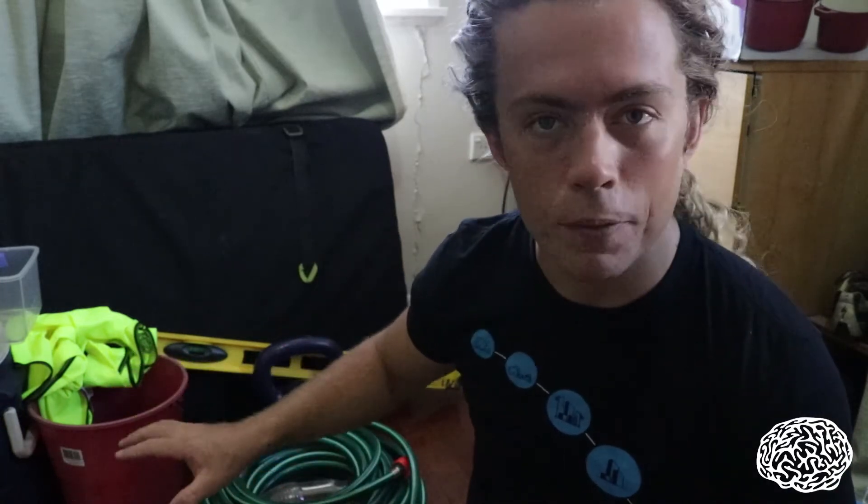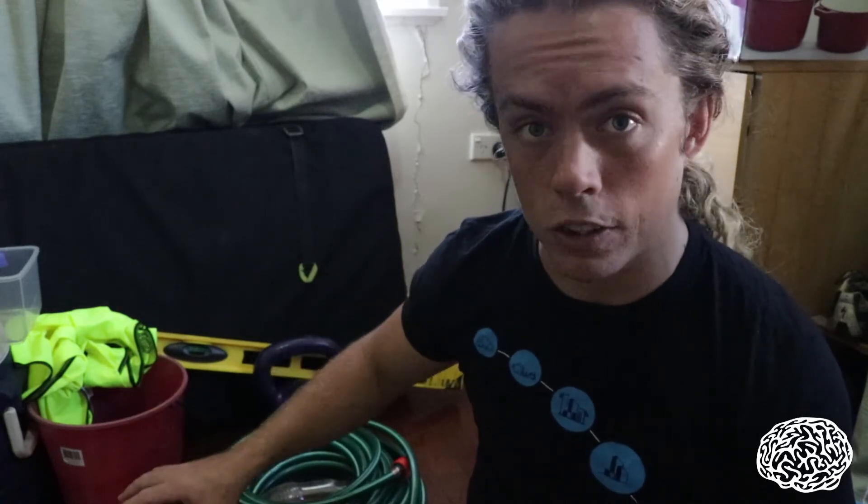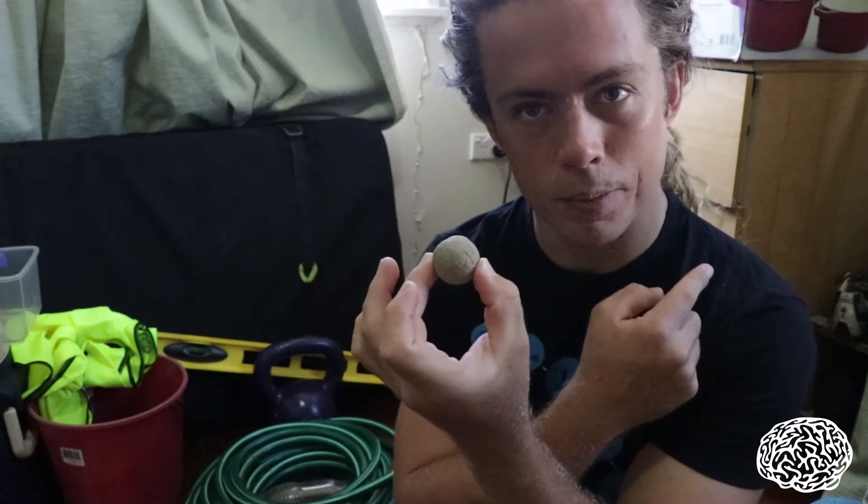Why am I going to tell you about that today? Because this morning I've been getting my gear ready — tomorrow I'm going out to do some bioretention condition inspections for a local government in South East Queensland — and as I was doing that I found this in the set of drawers behind me.